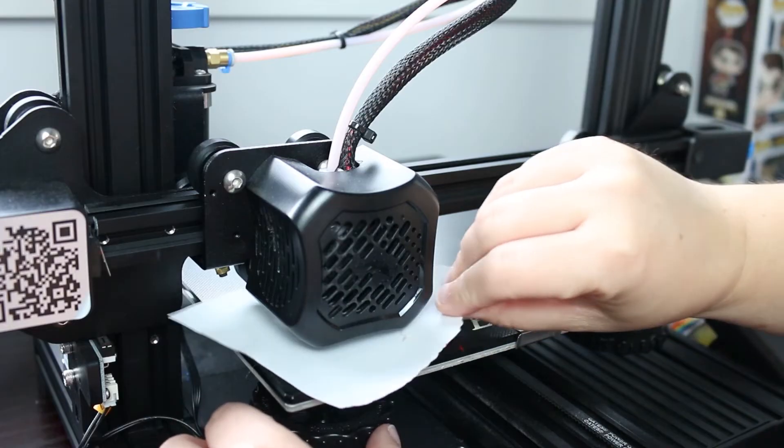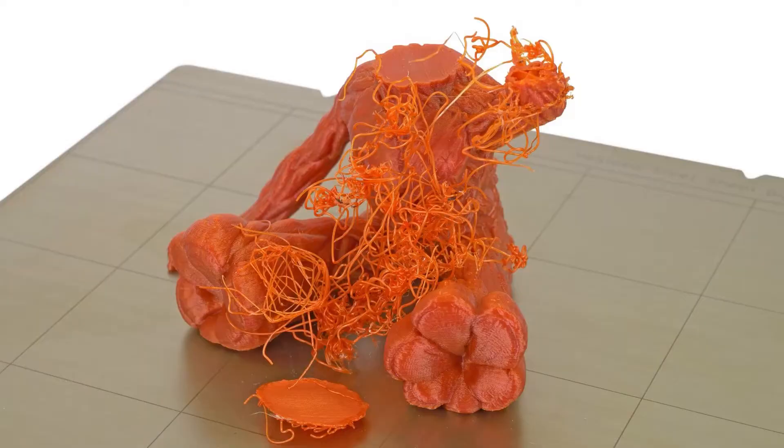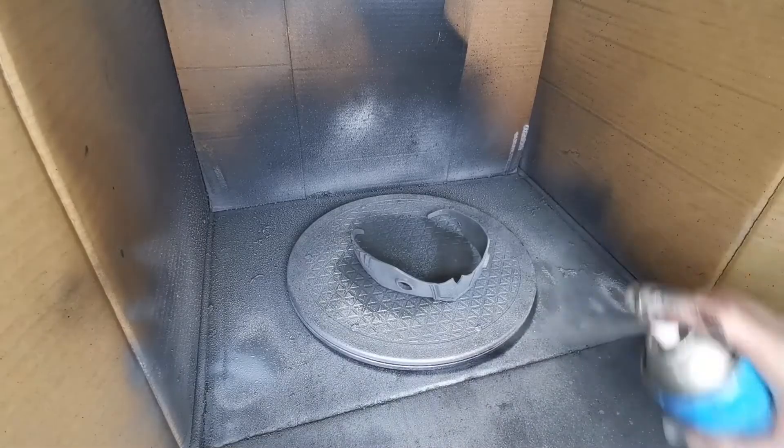3D printing definitely comes with its own challenges, just like any other cosplay technique. It's not as easy as just loading up the model, walking away, and having your piece done. You're going to have various issues such as leveling your bed, having adhesion issues where it's just not sticking to the bed, or simply coming back to find it's printing spaghetti because something has failed. Then starts the very long process of prepping and priming your piece to remove those layer lines so it actually looks like a real-world item. There is definitely a learning curve, but trust me, it's worth it in the end.